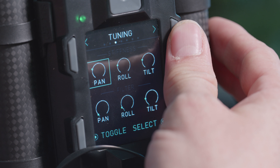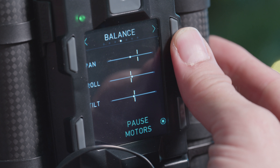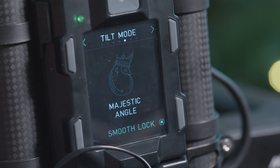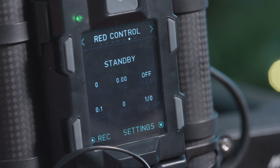If we're running a RED package, we can do a number of things. We can obviously roll, start, stop, record; we can change all the exposure settings; and we can also change frame rates. On top of that you can control the gimbal as well — increase or decrease stiffness settings, change from majestic angle to smooth lock, and use it as a follow focus. You've got Fizz control for iris, zoom, and focus with the Bush Pilot, which is awesome.